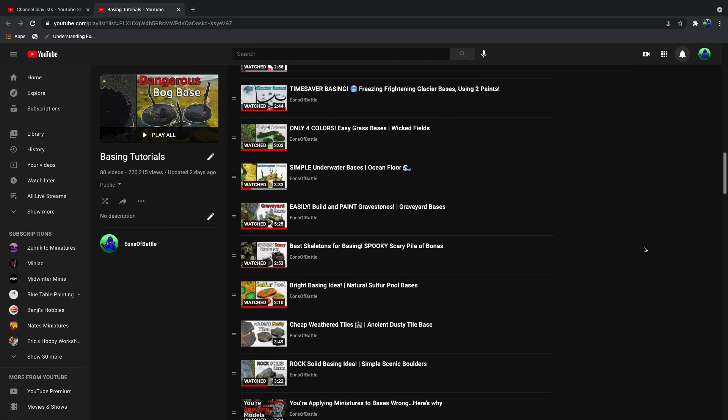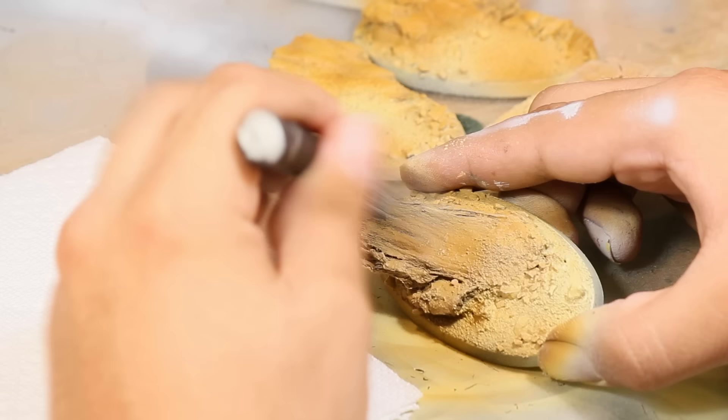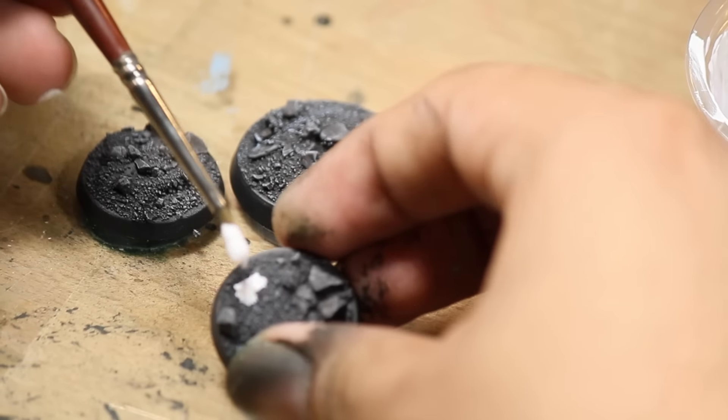In these videos I try to keep things really simple. I think any of these bases would make a great scheme for an entire army. But in these dozens and dozens of videos I talk about how to base but never explain the why of it all. In this video I want to go into detail on my basing theory and my strategies for basing miniatures, because there's actually quite a bit to it. Once this video is over you'll be an expert on basing miniatures.